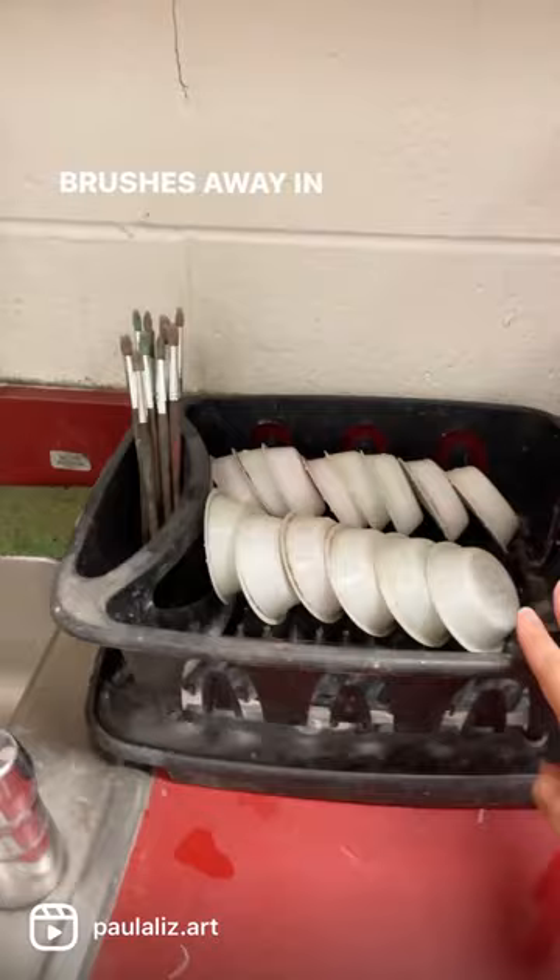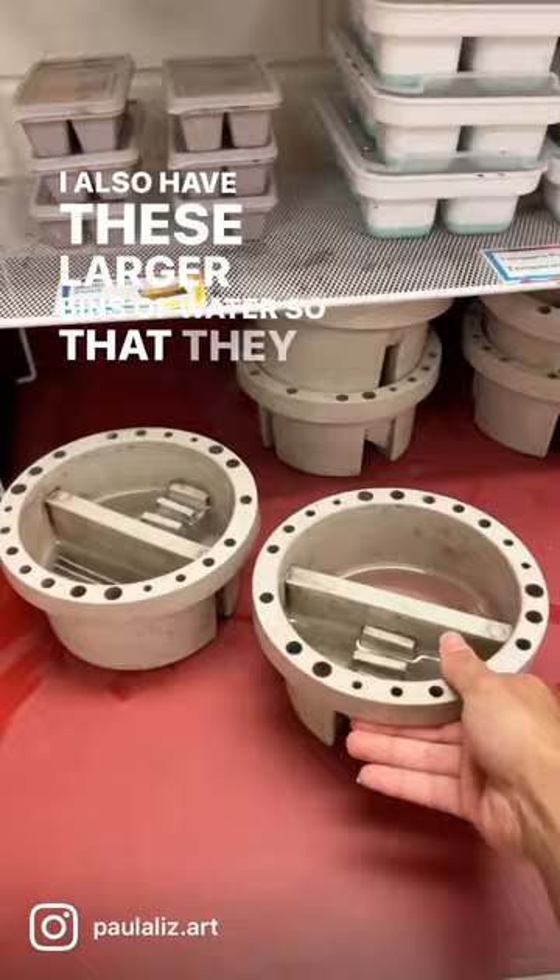I also have these larger bins of water so that they don't fall over and spill water on the tables, and I'm able to stack them.